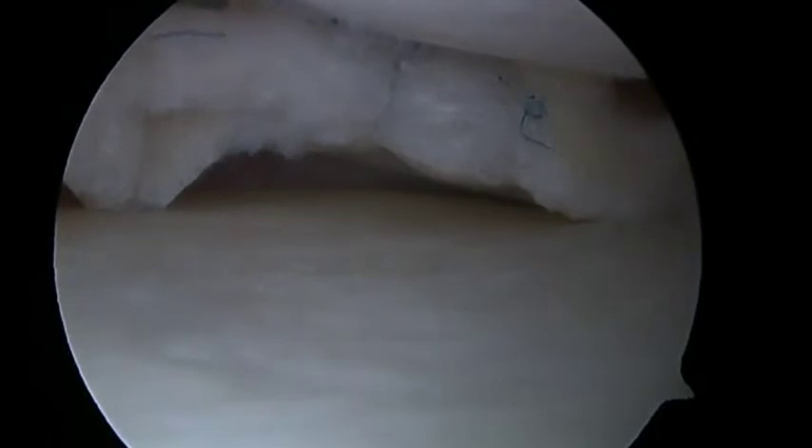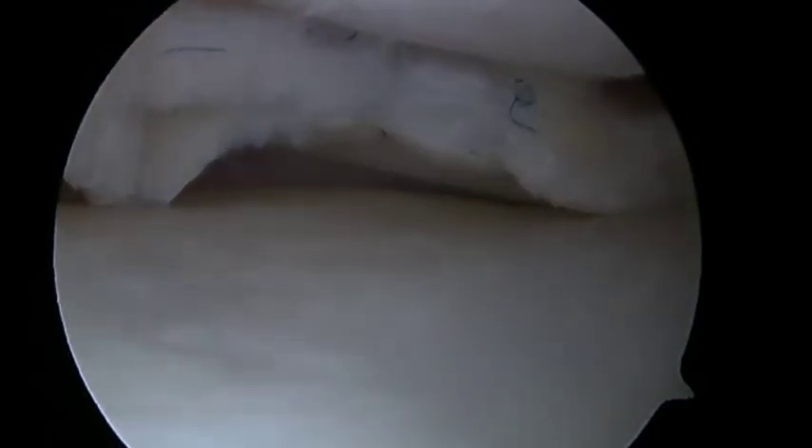After each suture is passed, an arthroscopic sliding knot is advanced over the superior aspect of the meniscus. This is then secured in place with three half hitches, with the knot lying at the meniscal capsular junction. This clearly demonstrates that the superior and inferior leaflets are being uniformly compressed. After the knot has been secured, the free ends of the suture are removed with an arthroscopic suture cutter.